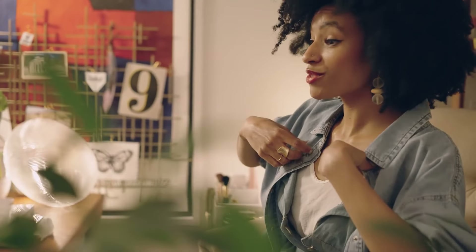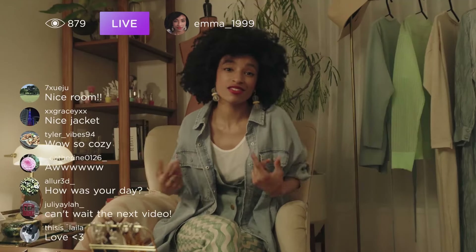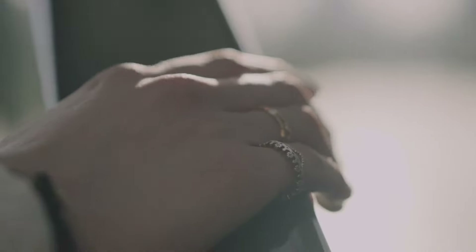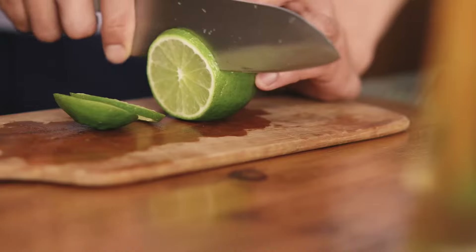Live streaming is made very easy with this camera. You just need to connect the camera to your desktop using the cable provided in the purchase kit. You can also use this camera as a webcam using a simple cable — no extra hardware, accessories, or complex setup required.